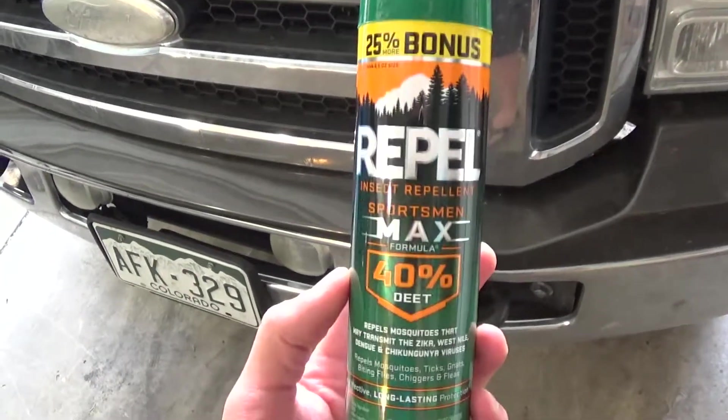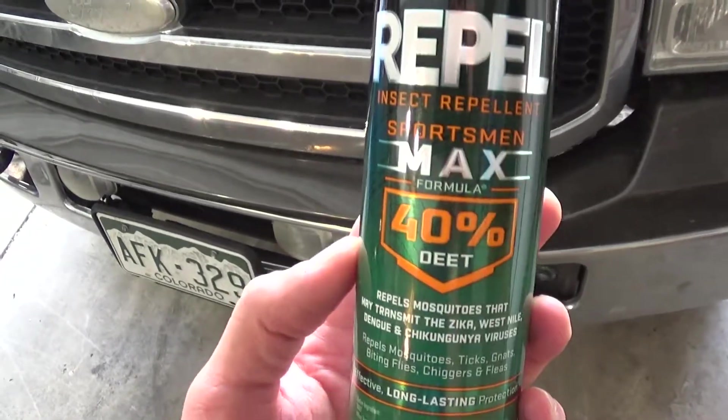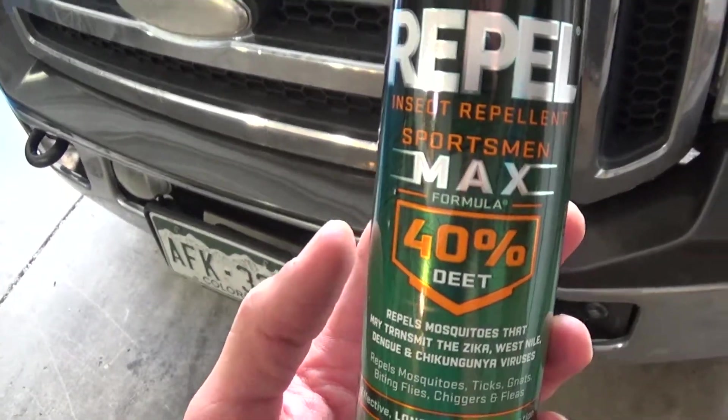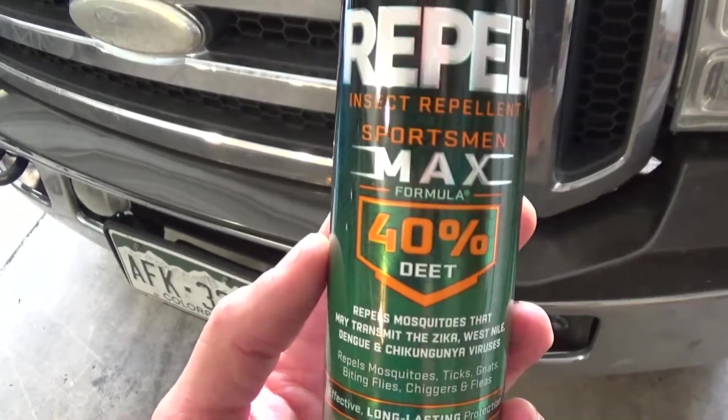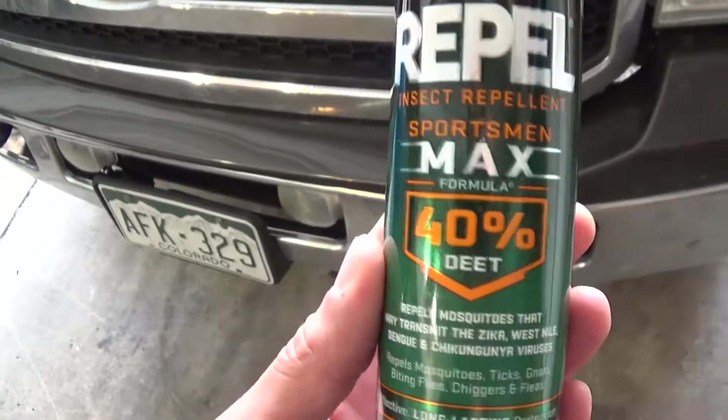So this is what I picked up — 40% DEET. They had like a 20 or 25% but they also had the 25 and the 40, and of course I went with the one with the higher concentration.